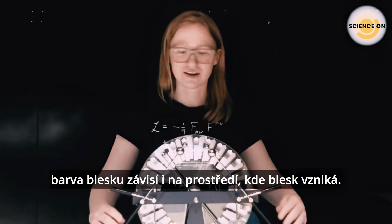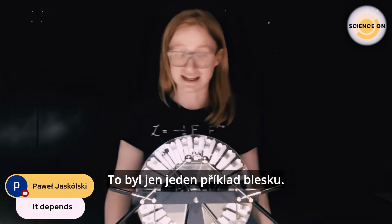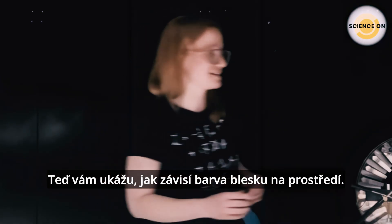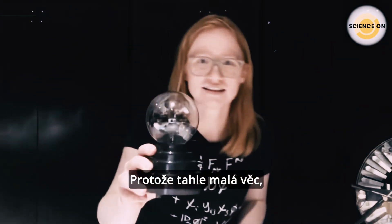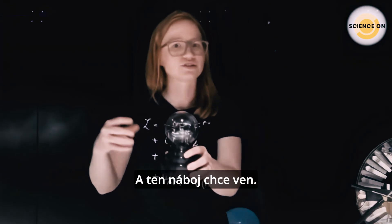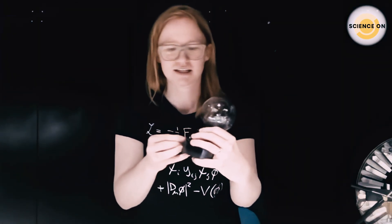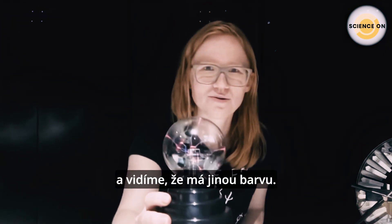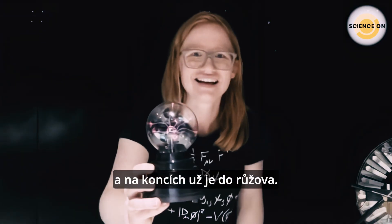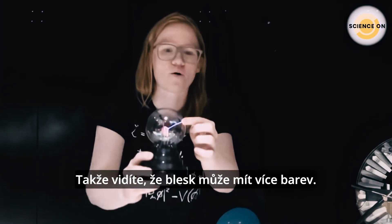Exactly as Pavel wrote in the comments, the color of lightning actually depends on where the lightning is happening. Now I want to show you this tiny thing — this is a plasma ball. We put a lot of charge in the center and the charge wants to get out. If we turn this on — we can see quite a different color: there's a very strong blue in the center and then some pink toward the end.